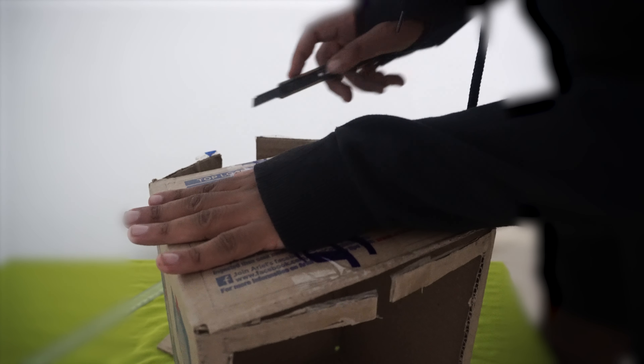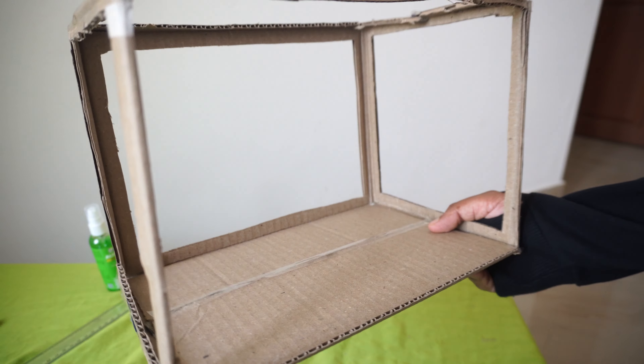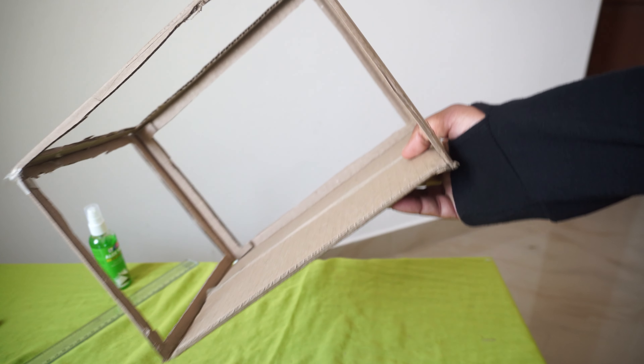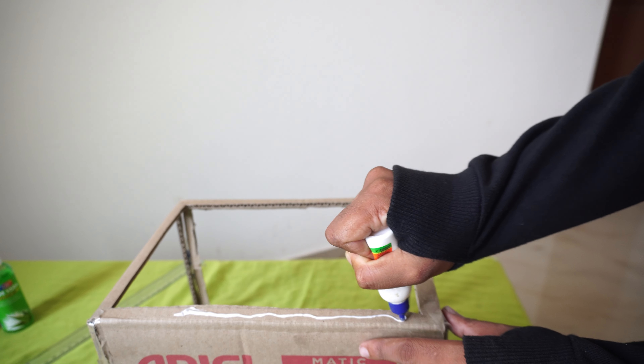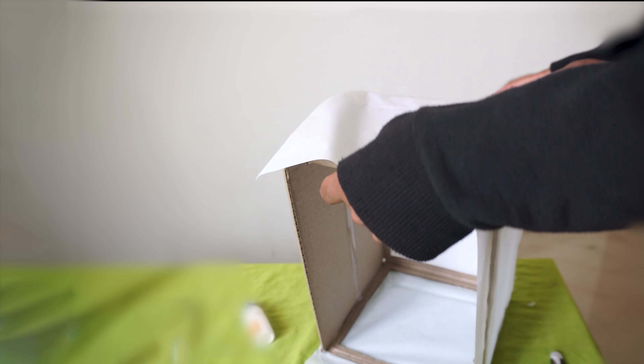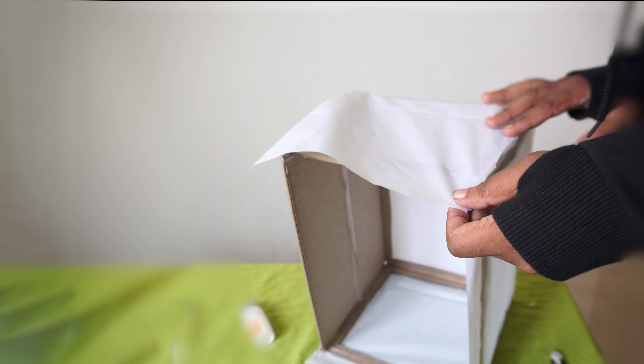Cut through the lines — eventually it creates holes and will look like this. Then tape the sides, glue each side, and cover every side using a thin paper like this.